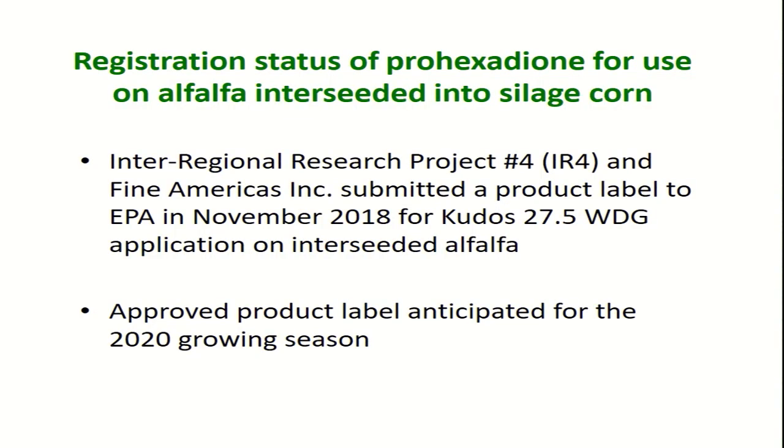I've been mentioning prohexidione — can you even use it on alfalfa? We've been working with a number of folks to get it registered and going through the whole process. We're hoping for the next growing season it will be labeled for use on alfalfa interseeded into corn. Fungicides and insecticides already have labels allowing use on alfalfa and corn, so no additional labeling is needed for those — but for prohexidione, hopefully we're getting close.